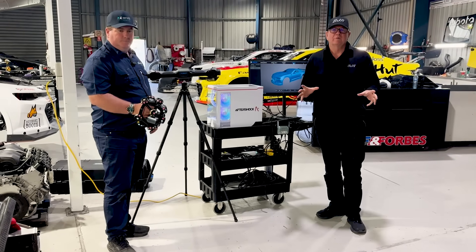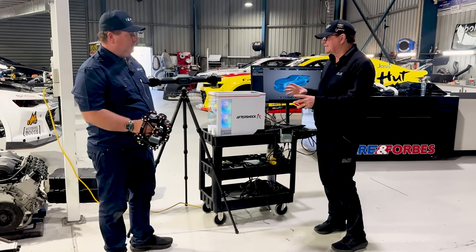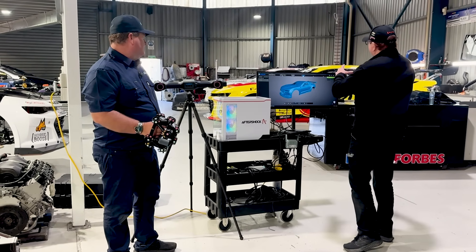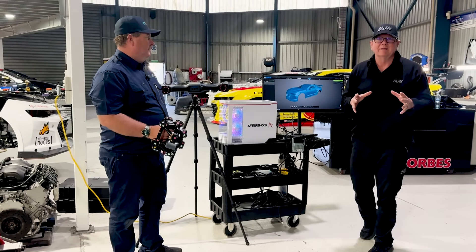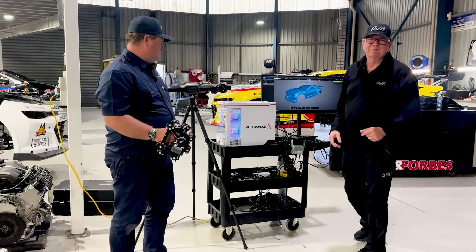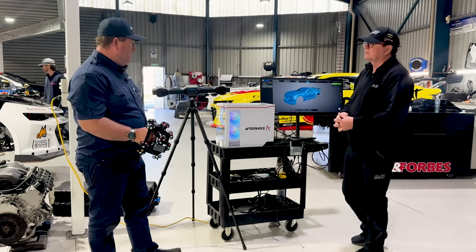Today we want to show you a brand new tool at BJR. We've got Brad here from Zero3D and we've got a 3D scanner that we're using to really plot the car and work out exactly where the body is. We'll have it on a computer here which we run through our Aftershock computer. Brad, can you explain to us exactly how this all works?